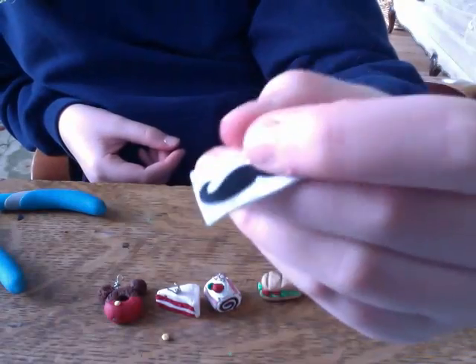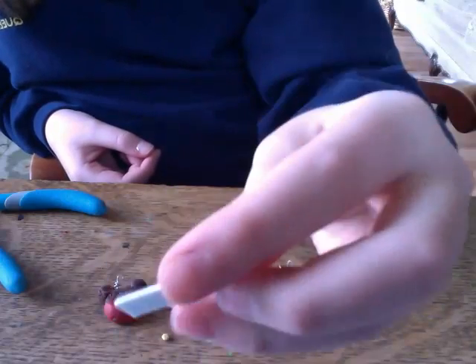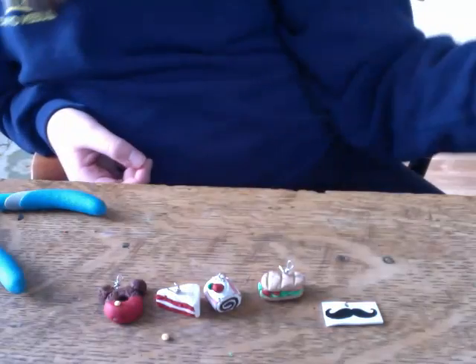Then I have this Shrinky Dink that I made, and it's a mustache Shrinky Dink. They're really fun to make, and I'll also be doing a tutorial on Shrinky Dinks. It's my first Shrinky Dink ever.